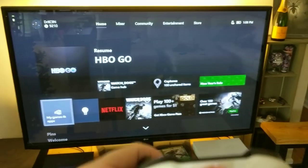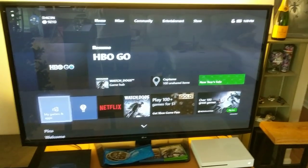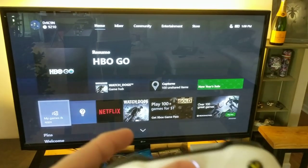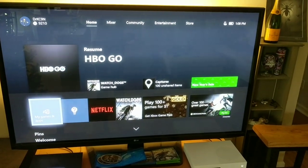But now when I press this button, it dims the display, as if it's going to pop up that menu. But the menu never appears. Press it again and it goes back.